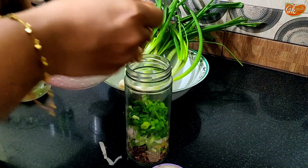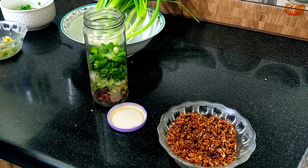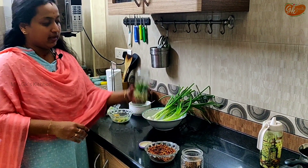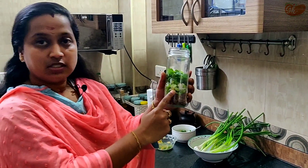Now I will add extra. If you want to add the taste, the main ingredient is the onion part. If you add the onion part, we have a layer. If you look at it, add the onion part and add the ginger.